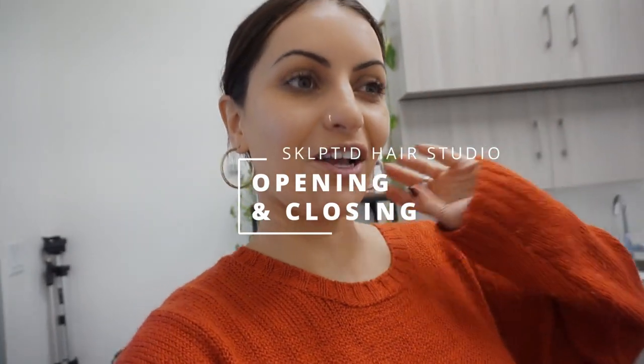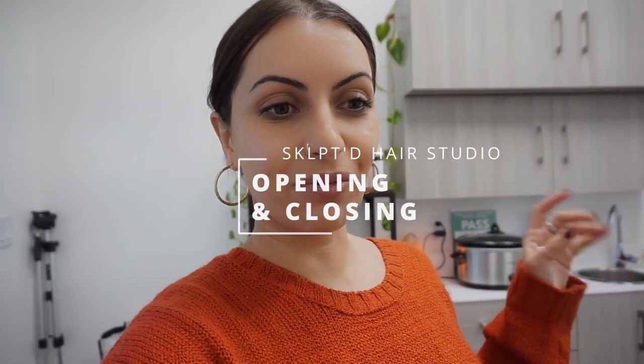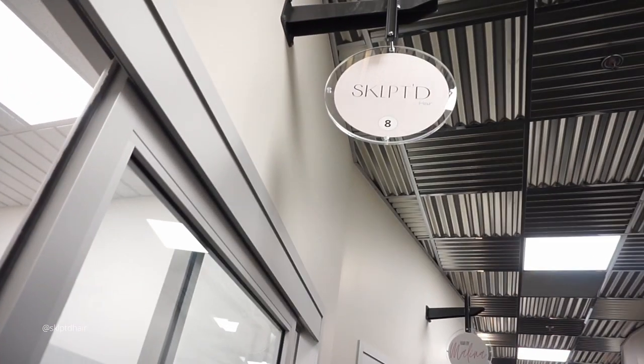Hey everyone! So I am in my studio that I'm actually closing tomorrow. It's unfortunate — I opened it in the beginning of March and then I realized that it was a big mistake and that I should not have a brick and mortar, but we'll talk about that later.